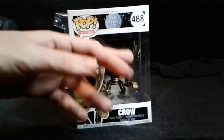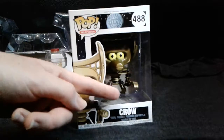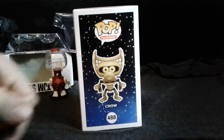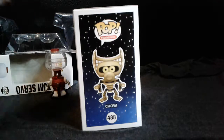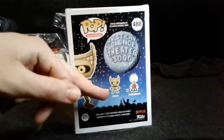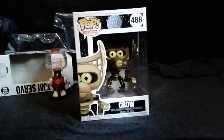On the back it's the same thing as the other one. You see Crow in the front window, a little face on the side, and you see his name right here — Crow. And you see Crow himself right here. On the back too you see Tom and Crow. Let's get into inside of it too.